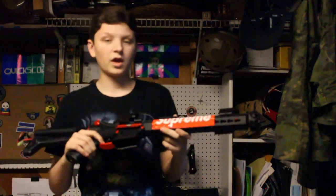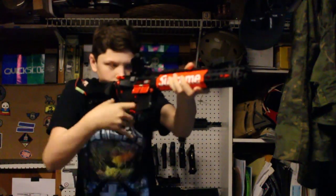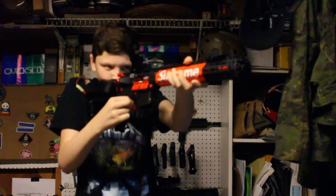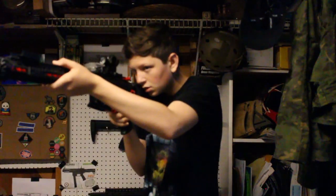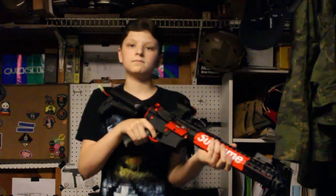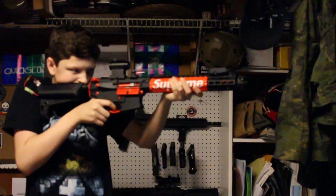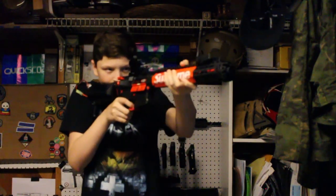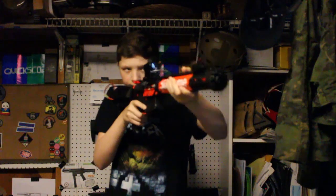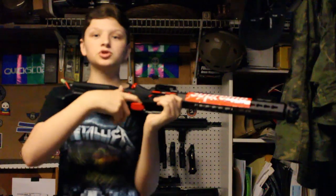I'm just going to do trigger response and rate of fire with an 11.1V LiPo, which is partially charged, not fully charged. Semi-auto. Semi-auto. Full auto. And now three-round burst. That is the rate of fire and trigger response and three-round burst with an 11.1V LiPo with the new internals in here.